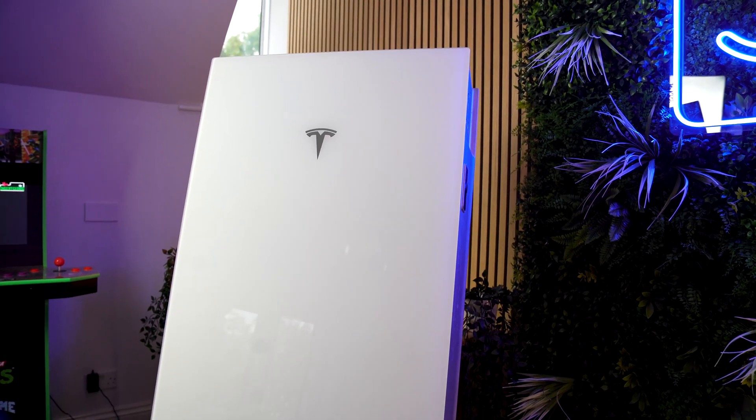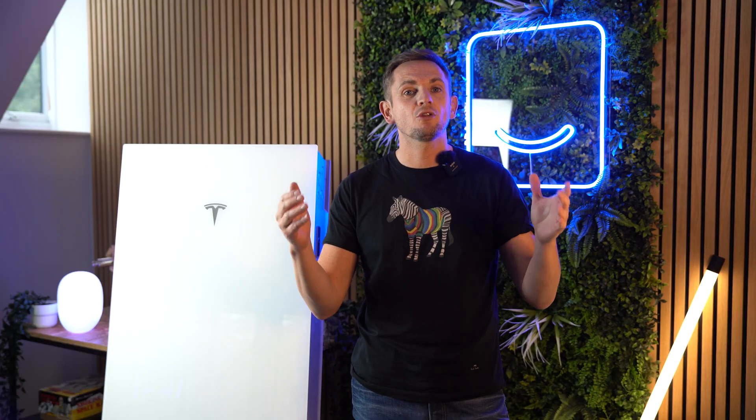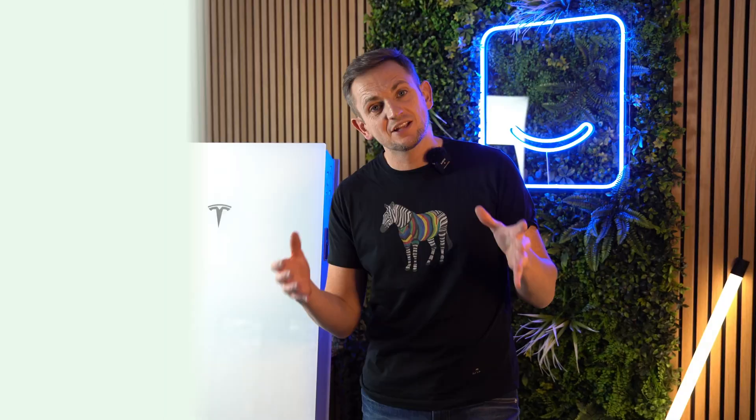Tesla Powerwall 3 — another video, and we know we've done a lot of these recently, but this one's a little bit different because we're getting the same question all the time: should I DC couple or AC couple my Tesla Powerwall 3? Well, right now we're going to cover everything and give you all the answers you need.